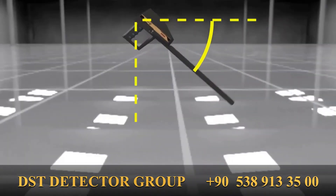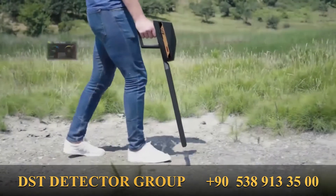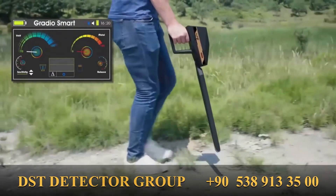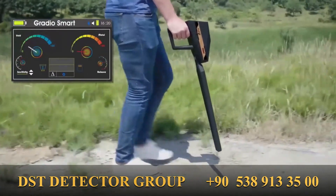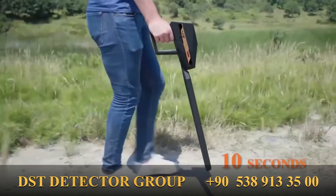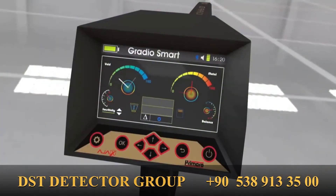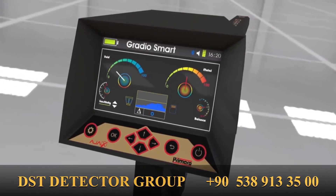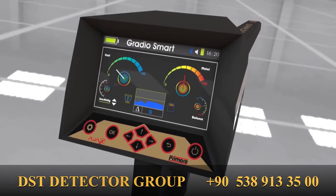Point the device towards the ground vertically and press the GRIP key on the main unit constantly while moving over the search location. Keep this process for 10 seconds. A chime will be heard indicating the completion of the ground balance process, then the device will proceed to the selected search interface.